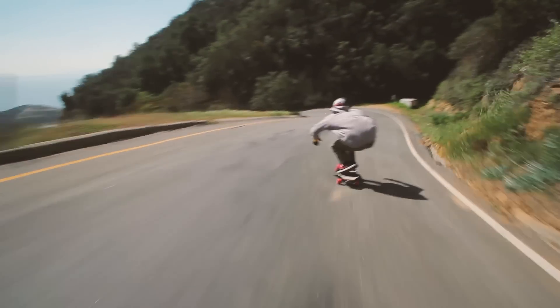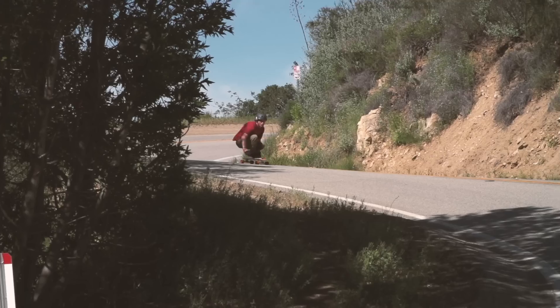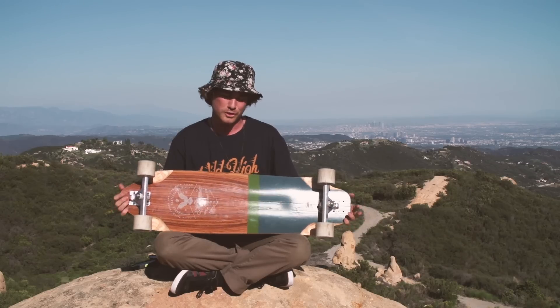It keeps you in that race stance. It keeps your body tight, which is what you want to do. Things I like doing most on this board are technical downhill gripping tight lines. If you're looking to step up your game when it comes to racing or going fast, this is definitely the board for you.